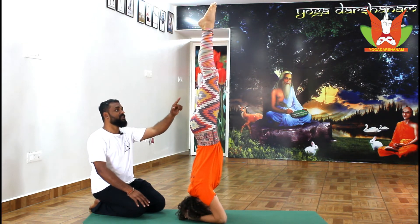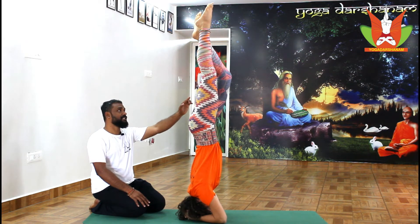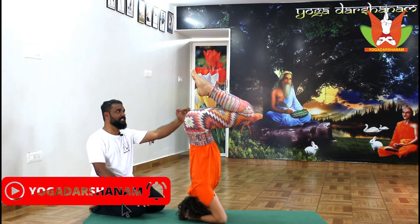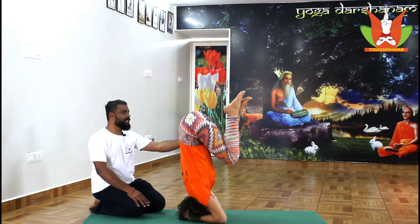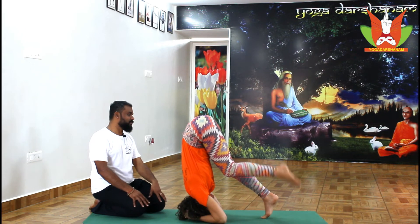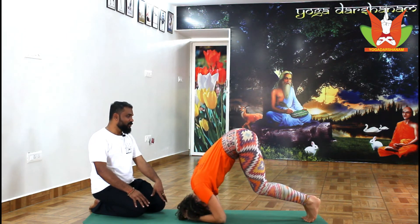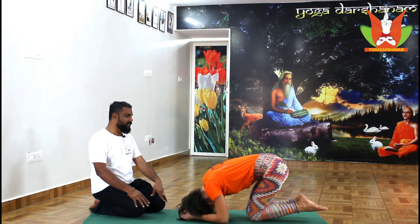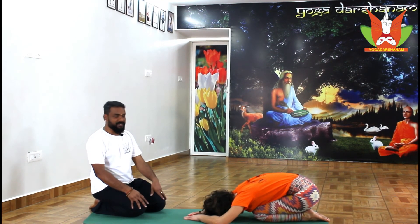From here, once you complete five to ten breaths, slowly exhale and bend the knee. Inhale lifting up, exhale, bend both knees step by step and slowly bring the knees downward. Then slowly exhale, continue and take one foot down, then the other, and walk back. Continue exhaling, drop the knees down to the mat, toes backward, and land and rest in balasana or child's pose.